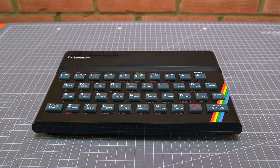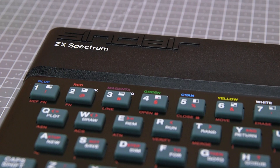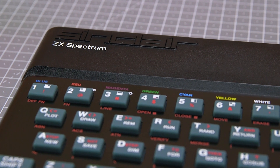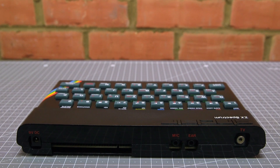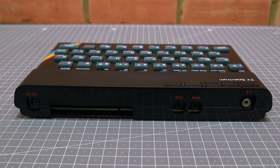I hope you've enjoyed watching this video. If you're in the market for an original Sinclair Spectrum in great refurbished condition, as you've just seen, why not make a bid on the eBay auction — all proceeds are going to charity. Thanks very much for watching. Bye for now, see you next month.